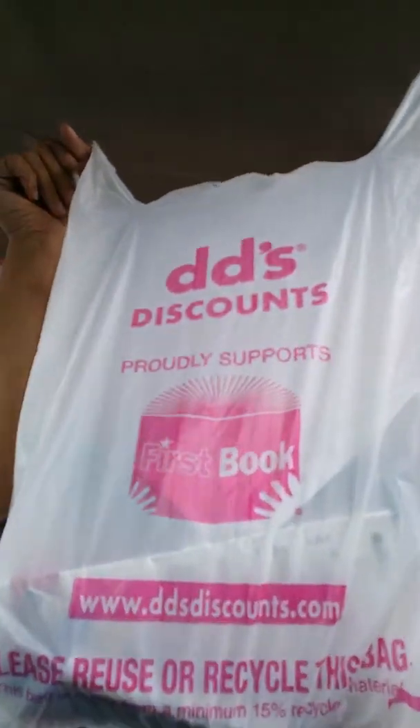Then I grabbed just this cute little headband, and I believe that is it for my Dollar Tree haul. I'm going to go ahead and include DD's in this haul as well — I didn't grab that many items from there, so we'll add that in here.